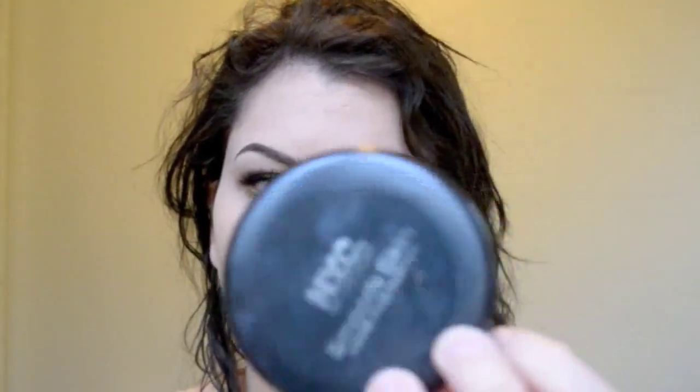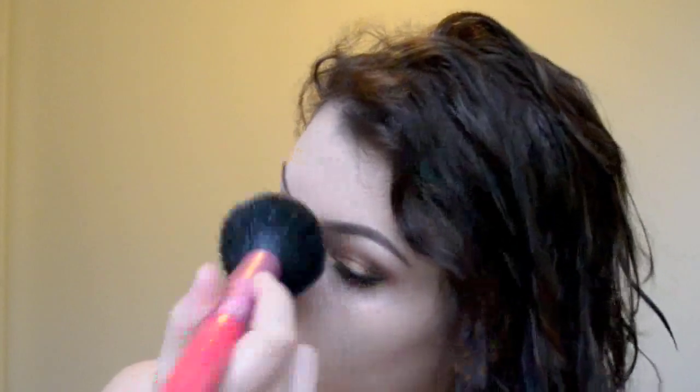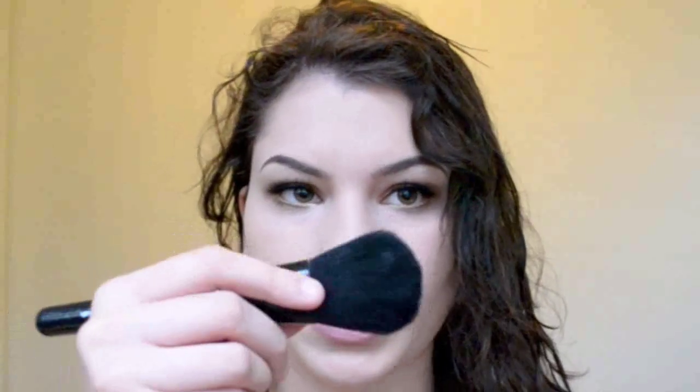For the face, you want to apply some type of translucent powder. This is by NYC — it's just their Loose Powder. Use whatever translucent powder you can to wipe away any shine, because you don't want your face shiny when taking pictures. Just lightly wipe it all over the face. You definitely don't want to be too pale, so I'm going to be using my NYC bronzer in the color Sunny with an e.l.f. brush, contouring my face.